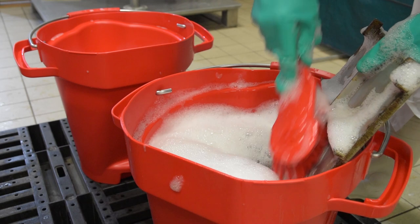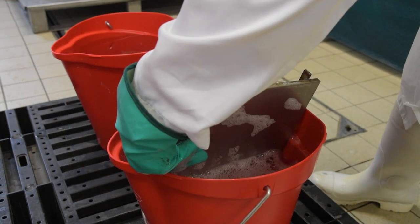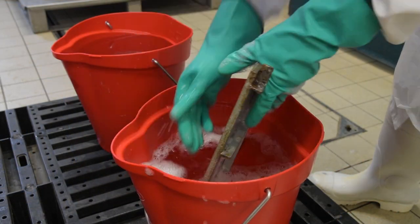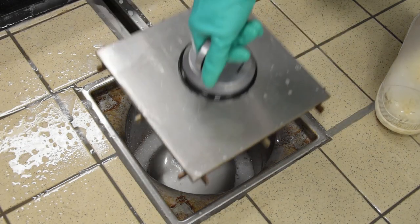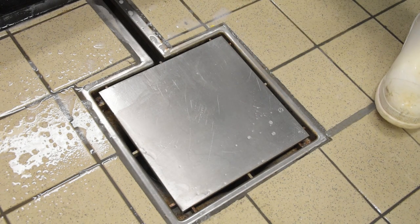Scrub the drain cover in a solution of detergent. Rinse in clean water and place in a container of disinfectant solution for an appropriate time. Using the removal tool, return the drain cover to the cleaned drain.